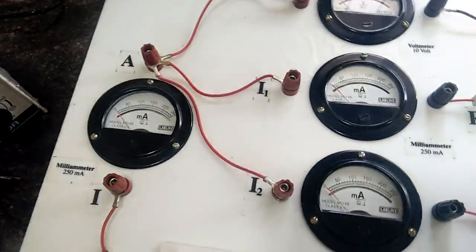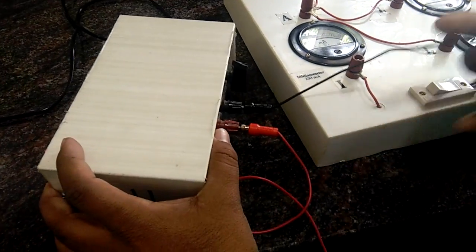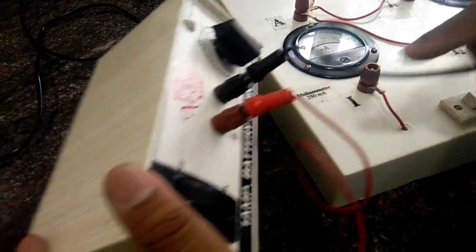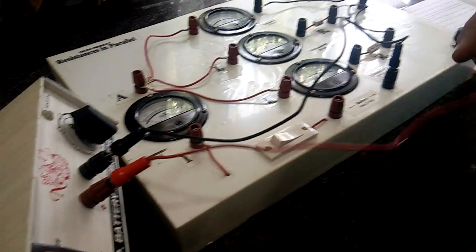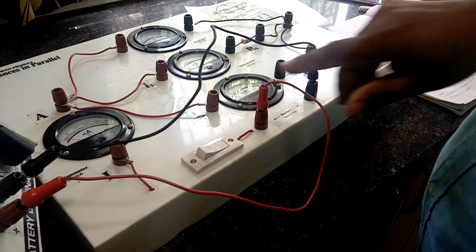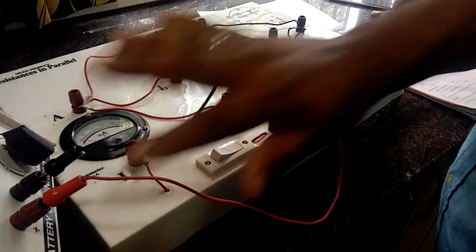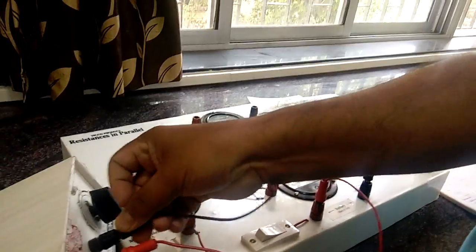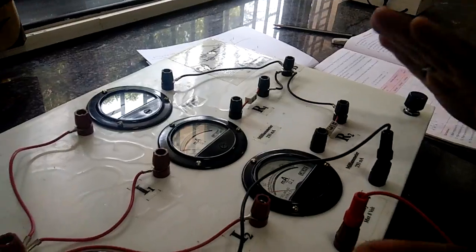To start with connections: you can see the battery — the black end is negative and the red end is positive. The negative here is connected to the negative end of the battery eliminator, and the positive is connected to the positive. So the battery is connected here; only this one connection needs to be made. All other connections are already made, so students you don't need to make any more connections.